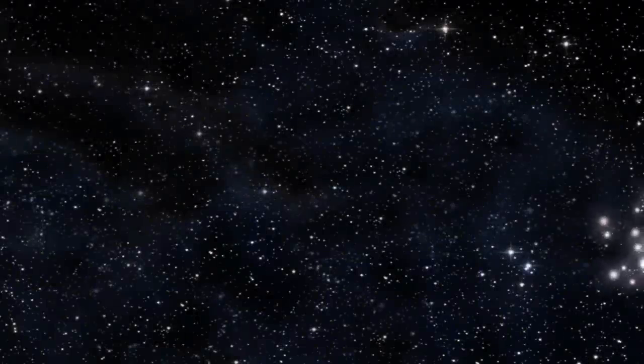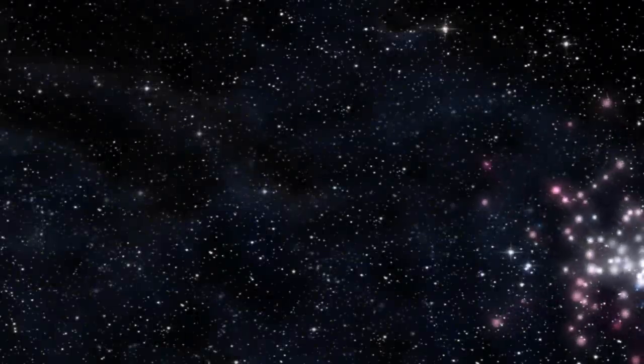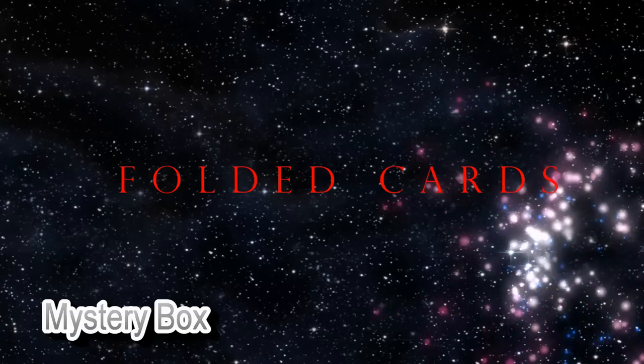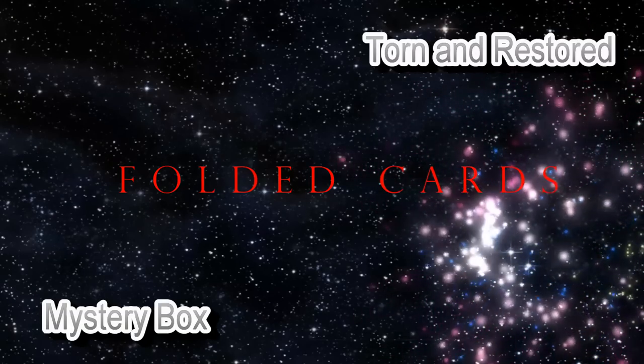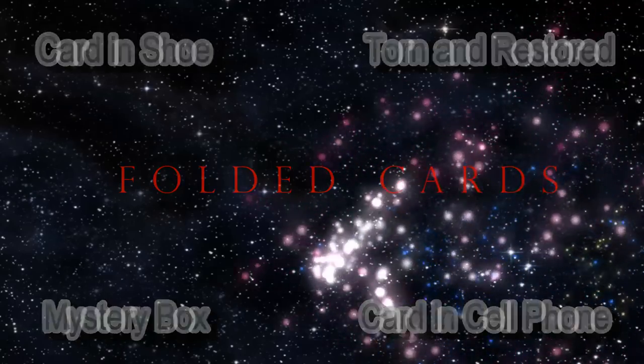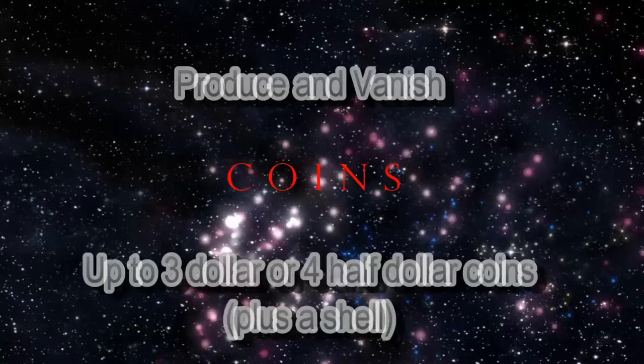So where can you use Secret Servant? Here are just a few possibilities. If you're using cards, what about the Mystery Box Revelation, a Torn and Restored Card, Card in Shoe, Card in Cell Phone, or Card to Orange?